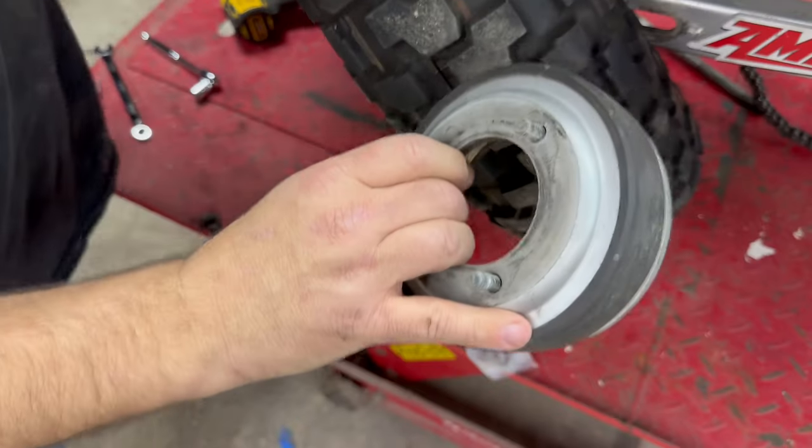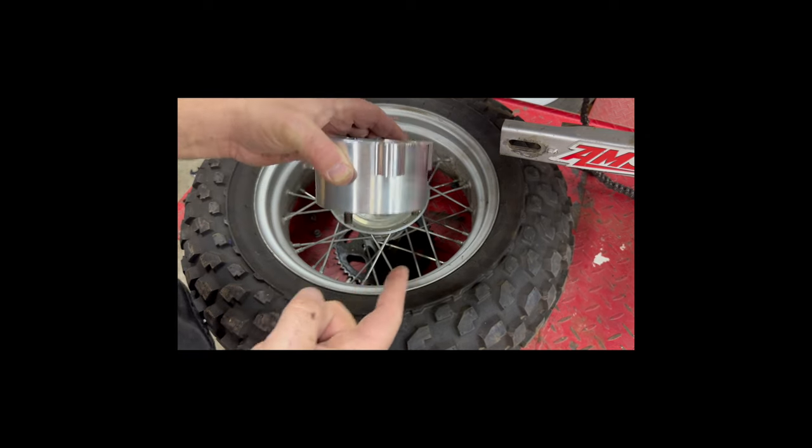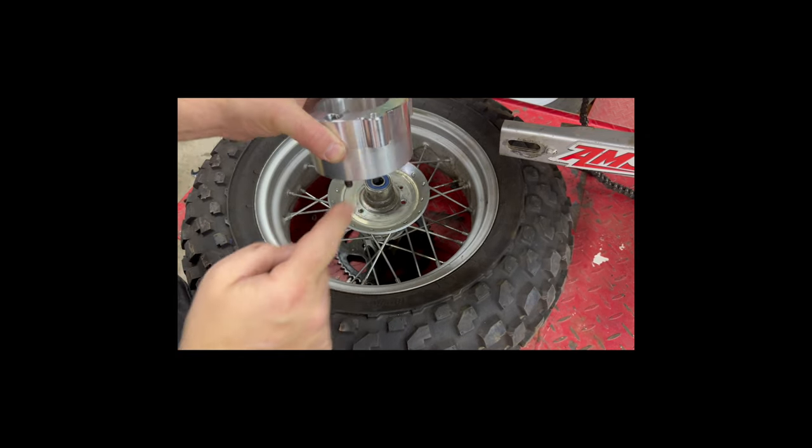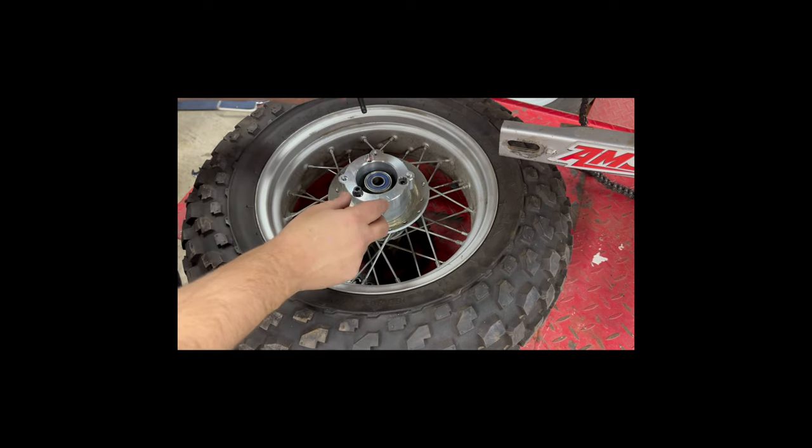Okay, it's off. Next step is to install the disc adapter. I did add a little bit of Loctite to the threads on these provided bolts.